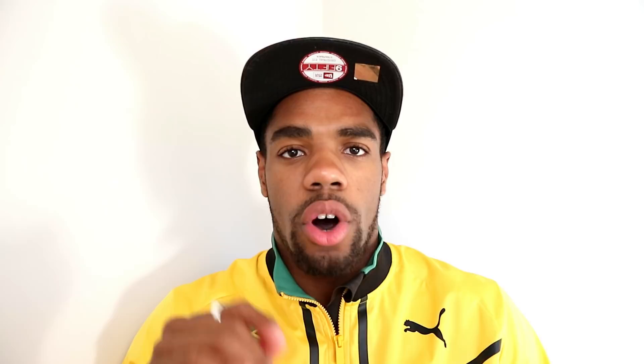Most divers of his era actually preferred the back one and a half somersaults with three and a half twists, which arguably is the more aesthetically pleasing of the two. But the back two and a half twists carried a higher degree of difficulty, which is why it became more popular. In 2008, Matthew Mitchum of Australia got an Olympic record for the highest score on a single dive when he nailed this dive for 112 points on his way to the gold medal, and this score is yet to be broken.